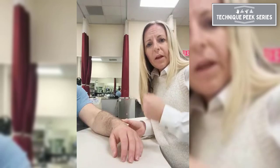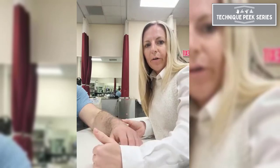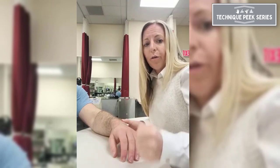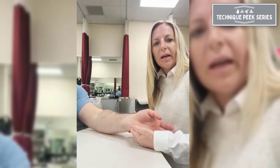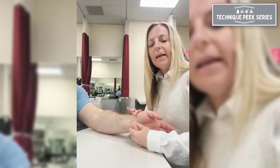Now, if the patient says they have volar pain, the DRUJ test is negative, and the volar radial ulnar ligament shift test is also negative, the next thing we want to look for is the ulnar foveal sign. This is going to indicate a possible TFCC injury or ulnar carpal impaction syndrome. All we're doing is palpating the soft spot in between the ulnar styloid and the pisiform, and asking the patient if there's any pain. If that's positive, we have a diagnosis for our patient who has pain with passive forearm pronation and no range of motion limitations.